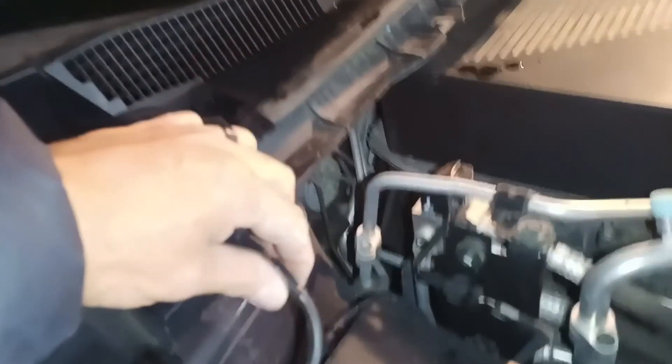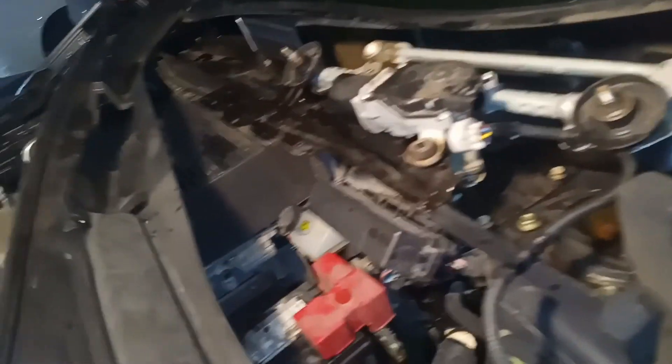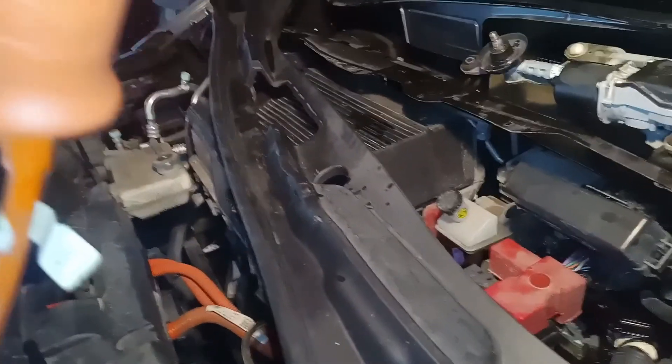So once you have these, you can actually take this whole piece of trim here. You'll notice I actually took off this piece right here — I don't think you actually need to take that one off, it just snaps on and snaps off. Now you'll see here, there's the line for the washer fluid. You can probably pull this apart — I didn't bother. I'm just gonna lift it up and set it aside. So really, once it's undone everywhere, this will just lift up, and then you can just lift it up and expose the motor right here.